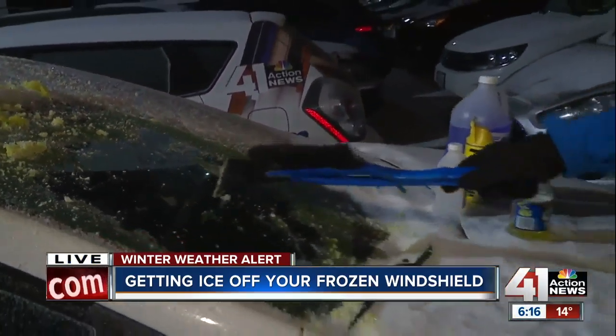How about that? The defroster is not on in this car. The heater is not running in there. That's pure pickle juice magic happening right there. I'd say that's working pretty well.